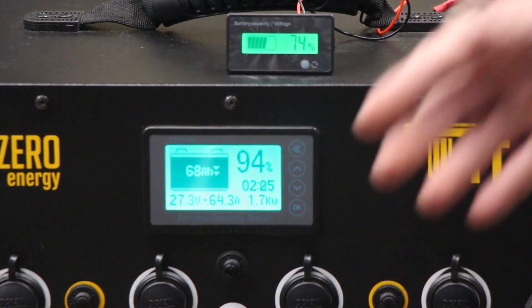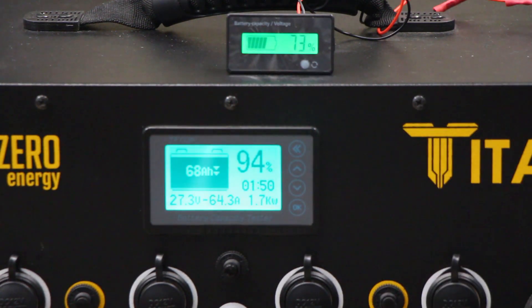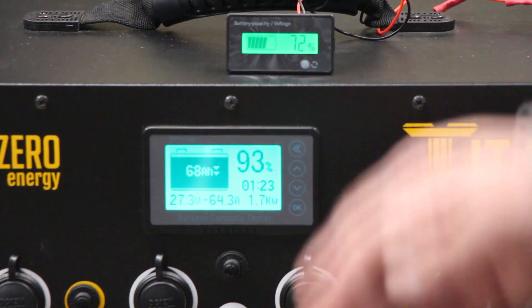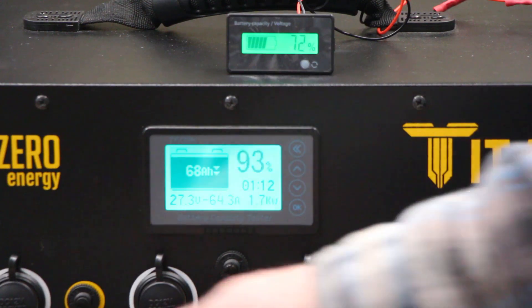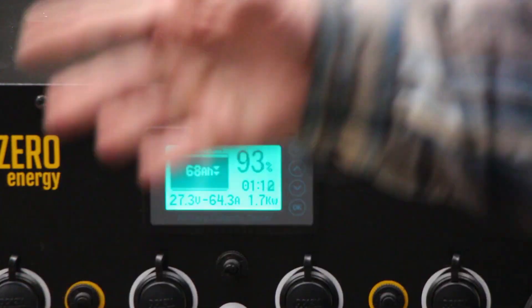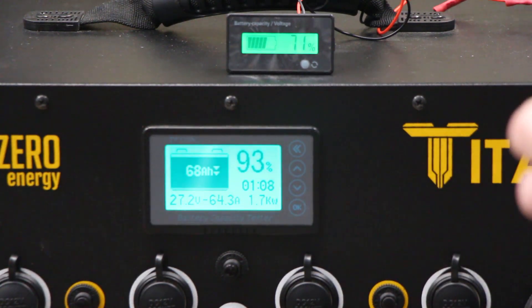If there's a load or if you're charging, this voltage meter is basically totally unreliable because the battery's voltage will fluctuate depending on the load. Whereas the coulomb meter is just slowly counting down — as we use the power it gives you a percentage which is very, very accurate. It's very nice that way, but it does need to be calibrated. If your Titan is new, you've changed the battery, changed the capacity, or charged and discharged it with this meter turned off, it's not going to know that and you'll have to recalibrate.